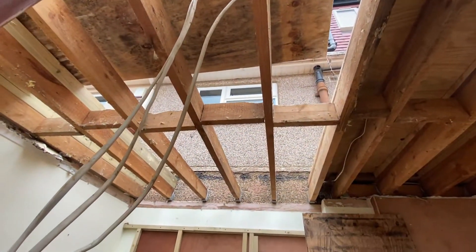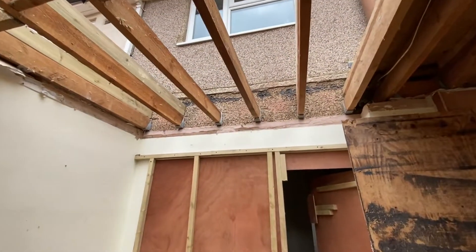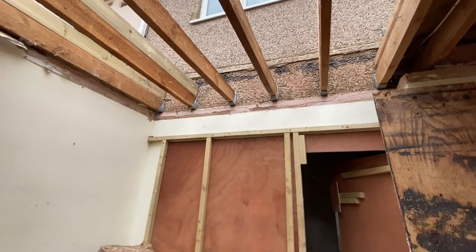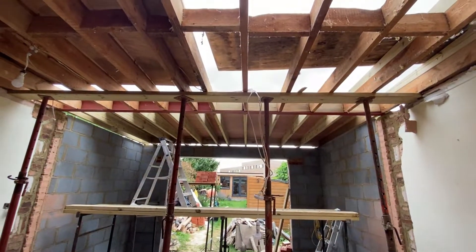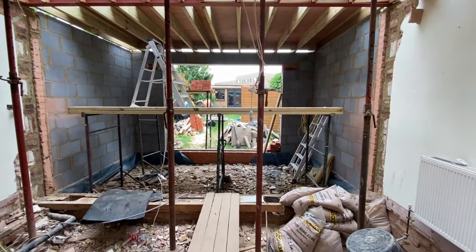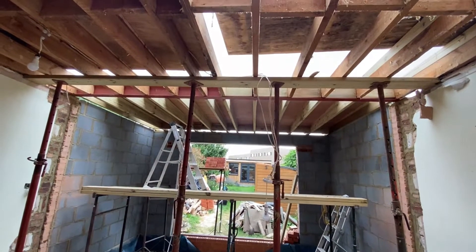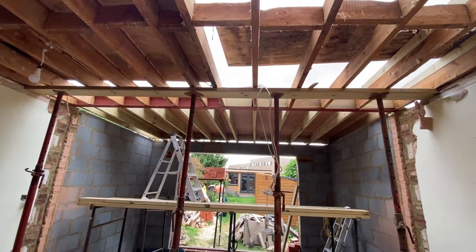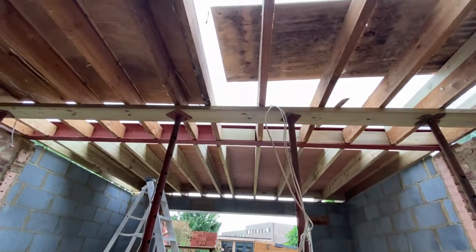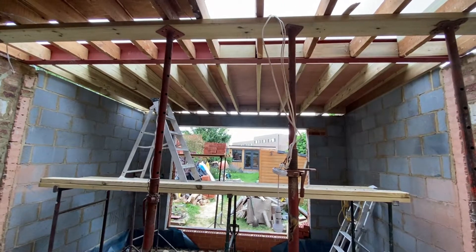Looking back towards the house, we've checked out the joist hangings — where the joists are connected to the house — and they're still solid with no movement, and at the right levels, so we're happy to carry on using them in the new structure. As we discussed last time, there's absolutely no way the homeowner can use this part of the building during this work, so it does throw a lot of your house out of commission — you need to take that into account.